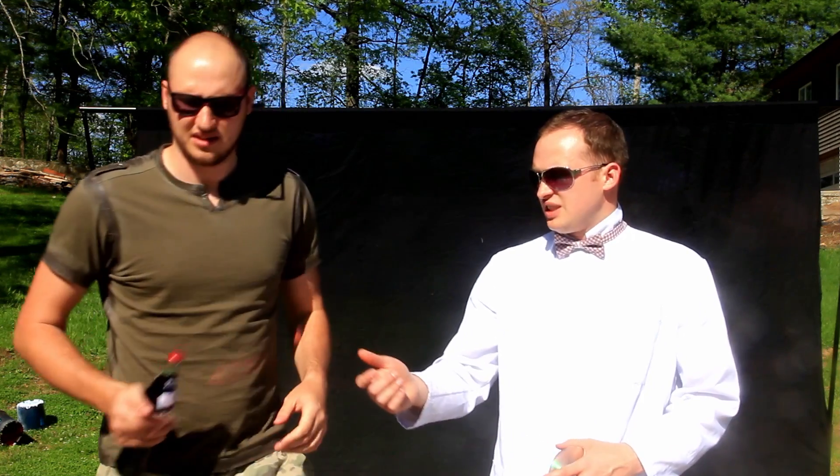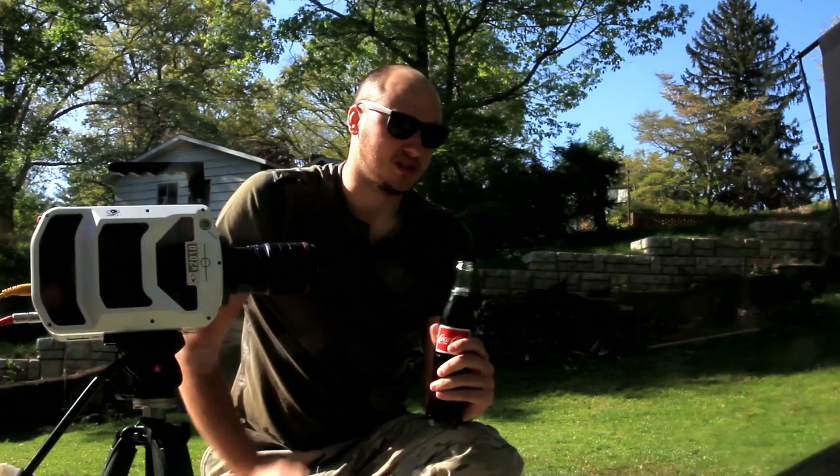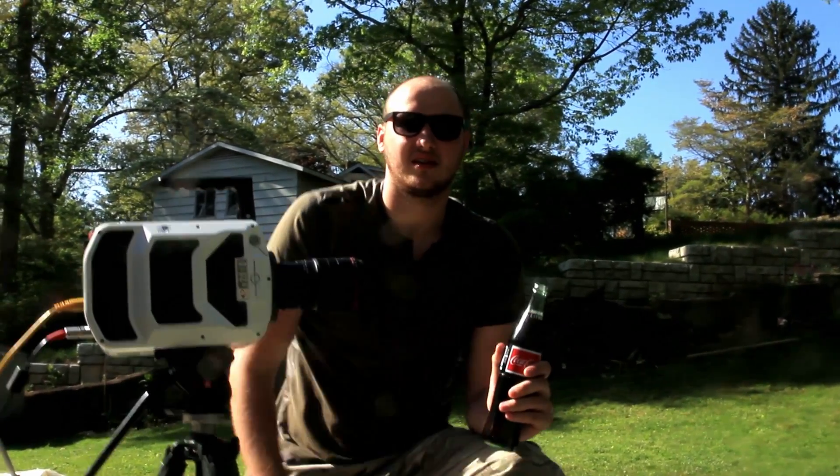So is it safe to drink? Of course — the glass is perfectly fine. Take a seat.